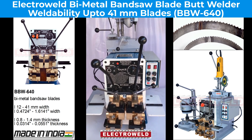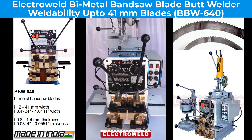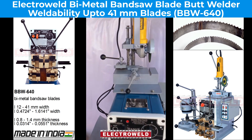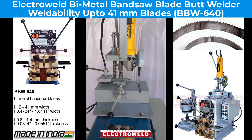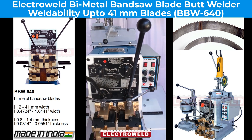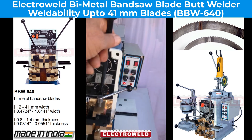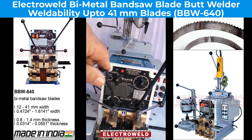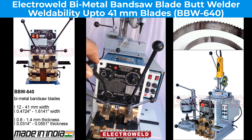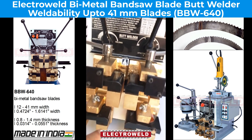This is a 15KVA biometal blade butt welder. On this you can weld up to 41mm wide biometal blades. This one over here is a blade cutting attachment. This here is a current collector switch. This over here is a pressure adjustment lever, and this over here is a gap adjusting lever. These are the welding jaws, and these are the annealing jaws.